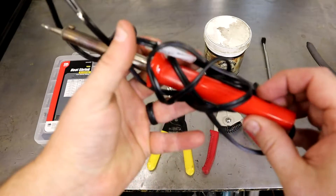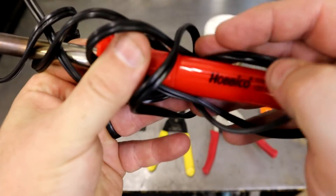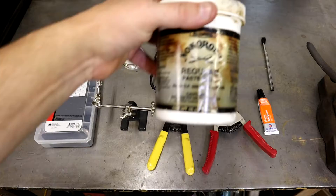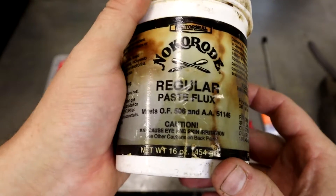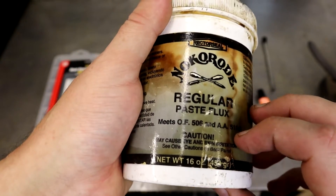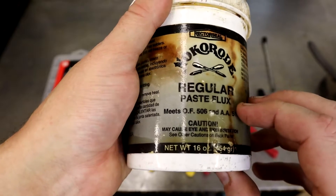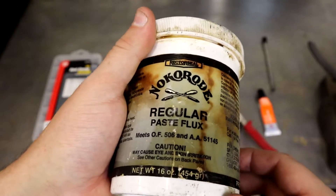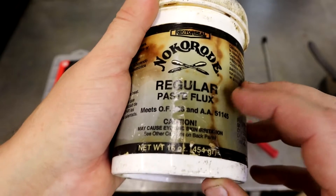Here's just a basic soldering iron — I think this is a Hobby Co. Even though we have rosin core solder, I still like to put the flux on as well. It just helps do a better job of cleaning and helps the solder take to the copper a whole lot better.